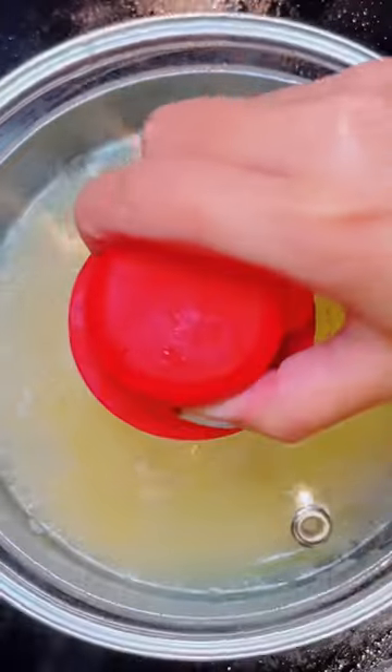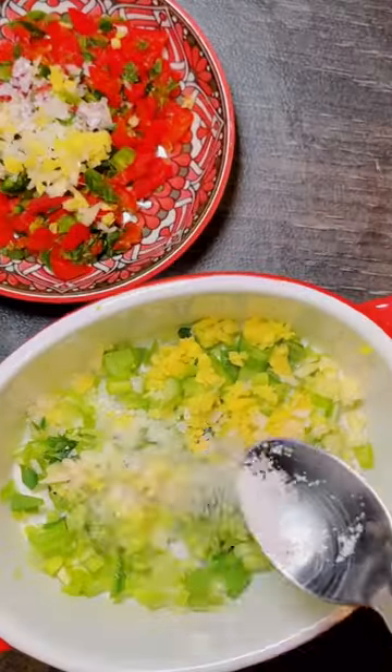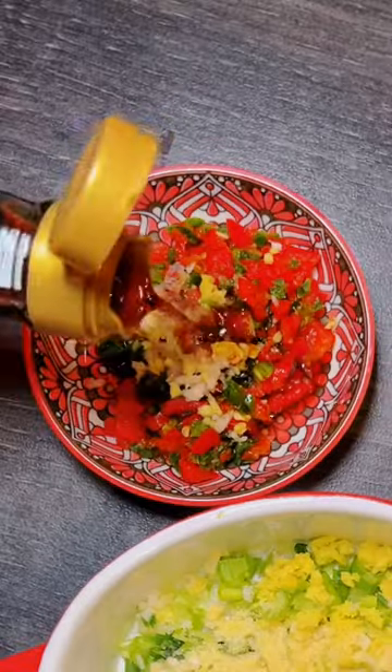Then leave it to cook. Season your chicken broth to taste, then season your sauce. There's more details in the caption below. In my opinion, the more garlic the better, so I'll add it at every opportunity.